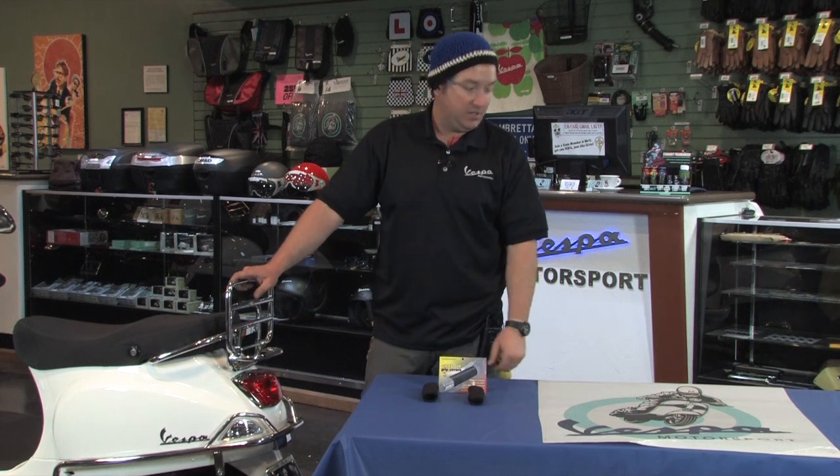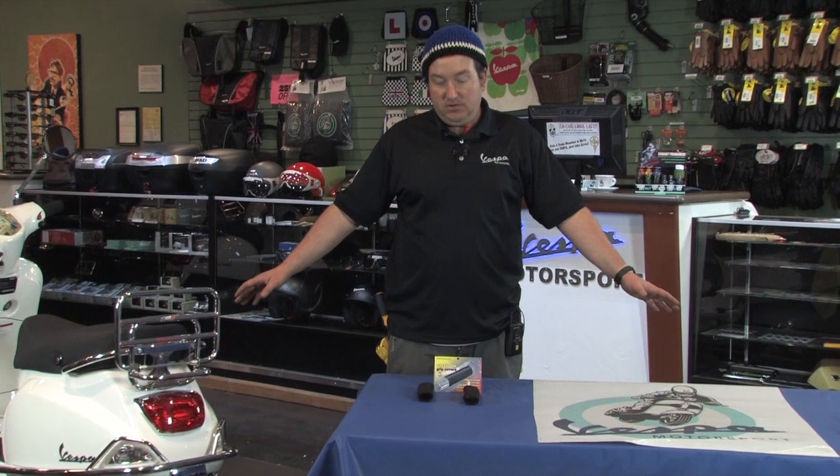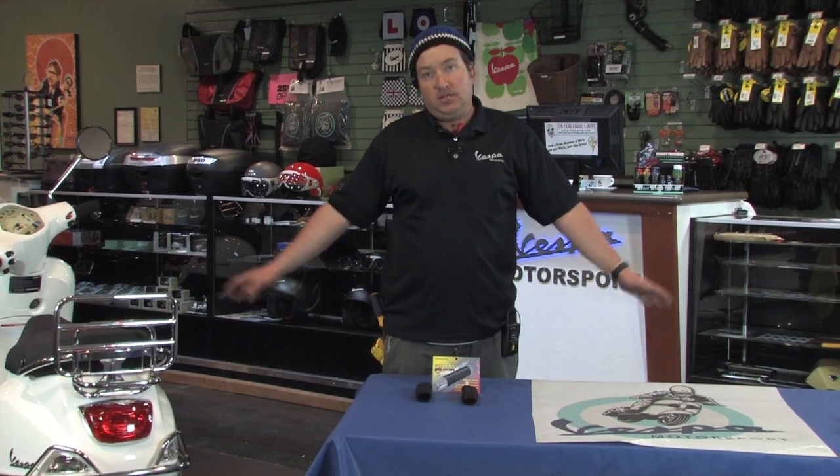I have these on all the scooters I own. Again, the reference number is foam grips — basically you get a pair of grips made of this nice, soft, cushy foam that fits over your existing grips. These will work on absolutely any scooter from any brand. Thanks for watching — buy from scooterwest.com.